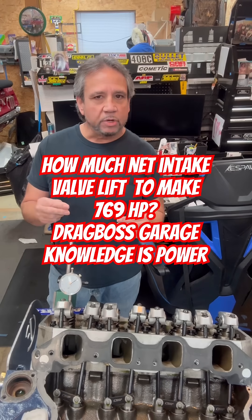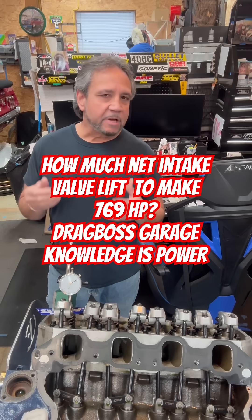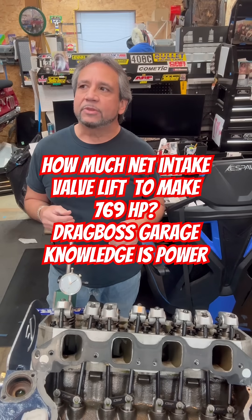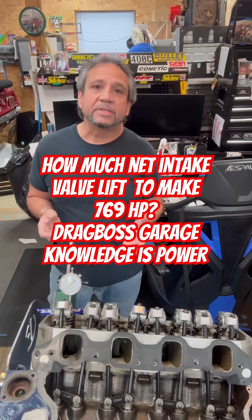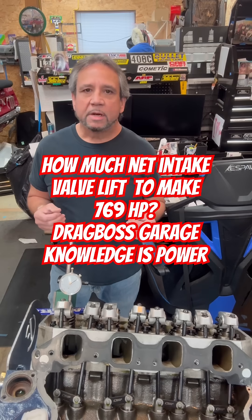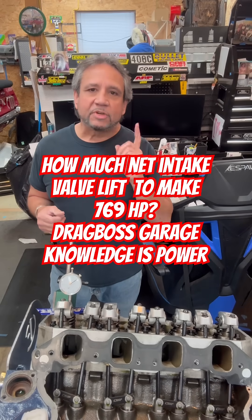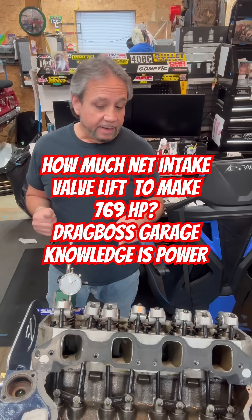This is merely just to show you what I have. With the intake valve at 700 lift and the flow of the heads at 385 CFM, this is making 769 horsepower. So do the math if you want and kind of see how close it is. But maybe it's time to try a bigger cam — Darren told me it needs a lot bigger cam if it was in the air.